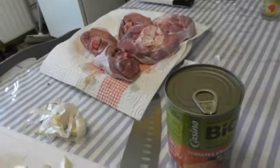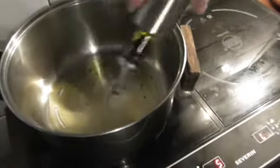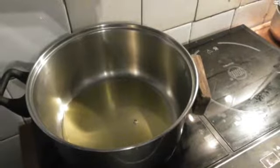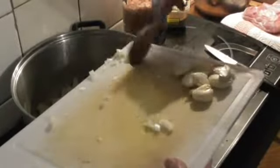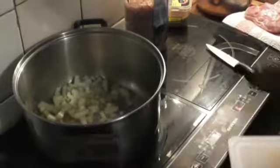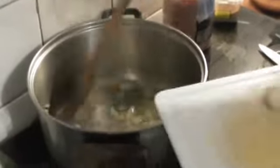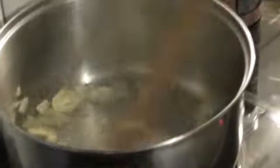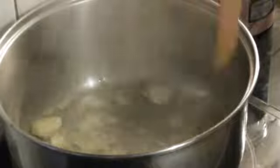Now I have the pot here. I switch it on and let it get warm. I put the garlic with the onions, and then cook a bit, fry them.